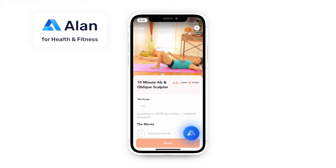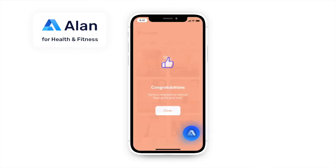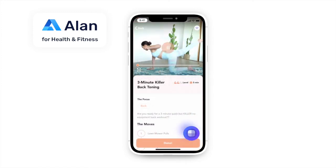This is a great workout. Added to favorites. I feel like doing another workout, maybe something that targets the back? Starting 3-minute killer back toning.